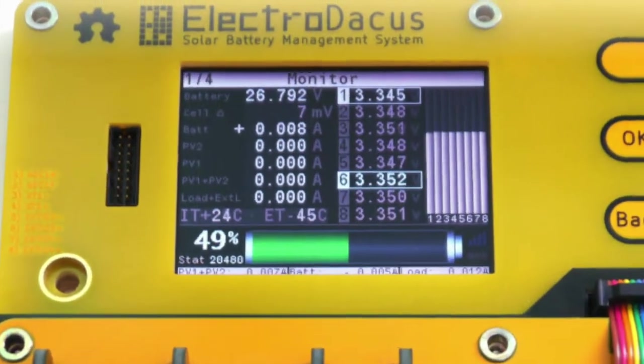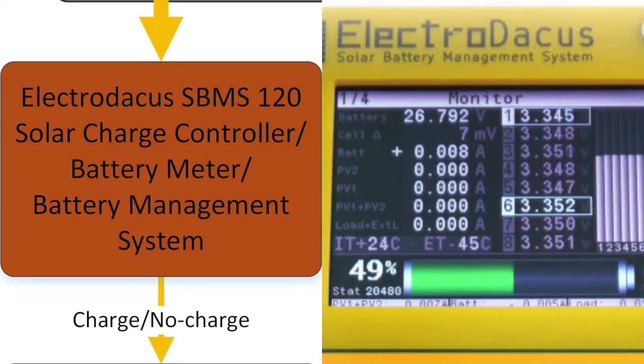For both solar installations and lithium batteries, you do need a solar charge controller and a BMS, or battery management system.